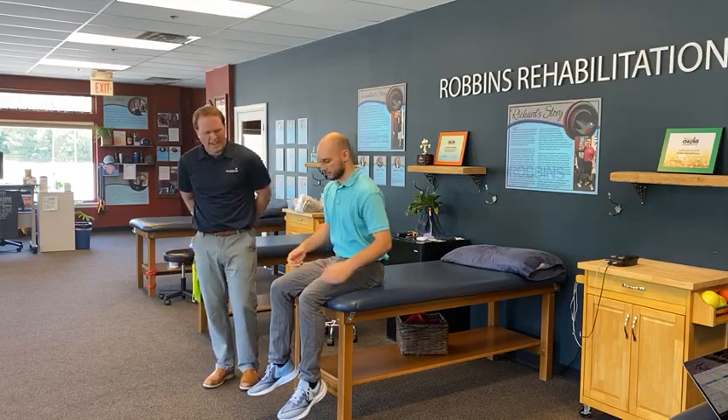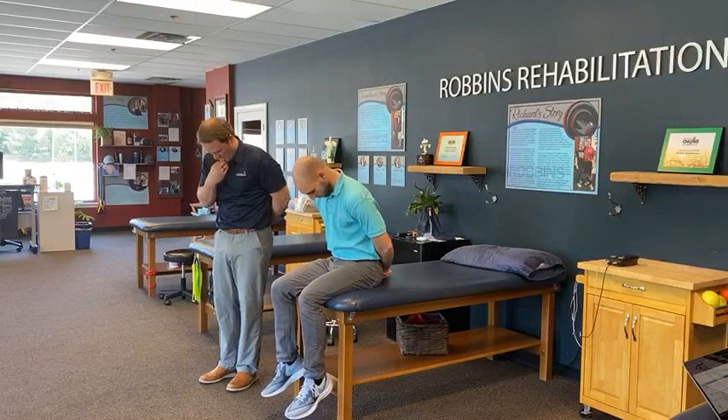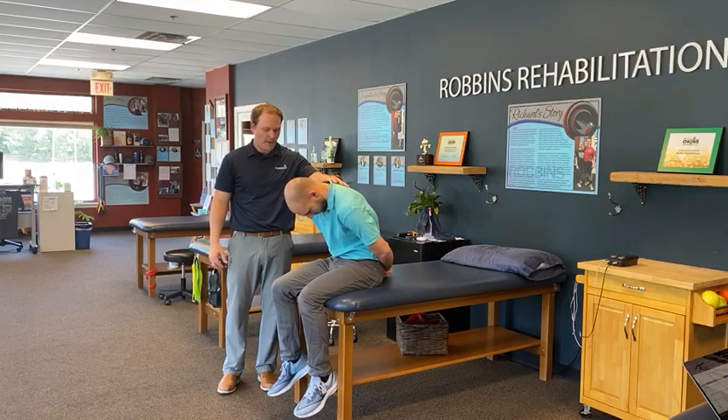So what you're gonna do is it's gonna look pretty similar to the slump test that we do, but hands behind your back. If your shoulders are bothering you, you can just put your hands down by your side. Hands behind your back, you're gonna tuck your chin down, you're gonna really slouch over — really bad posture. We wouldn't normally have you do this, but for this exercise we're gonna do that.